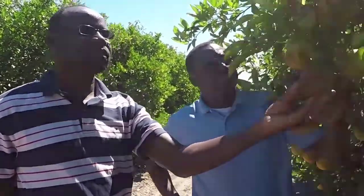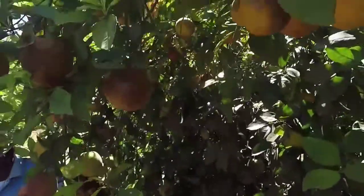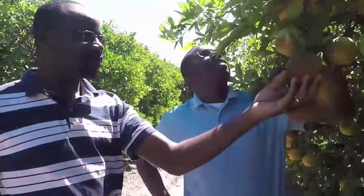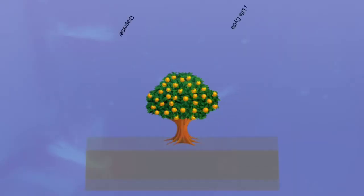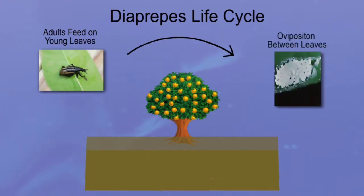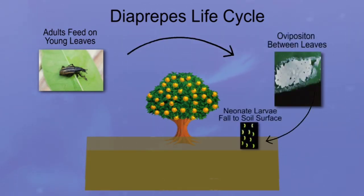Scientists set about to interrupt the life cycle of the Diaprepes root weevil, which eventually led to the new planting method. We were looking at ways to reduce the damage of root weevil by disrupting their life cycle in the grove. We knew that if we had a shot at that, we would eliminate Diaprepes root weevil in the grove, and also other root weevils as well. The life of a Diaprepes root weevil begins when a female weevil lays an egg on new, tender leaf shoots of a citrus tree.